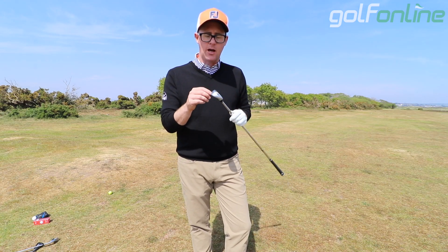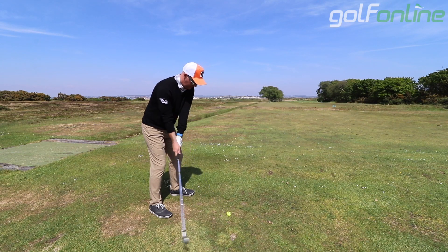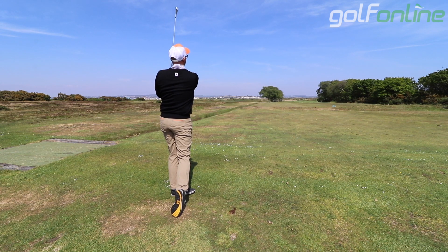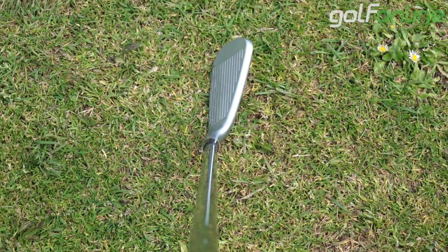We also get a hollowed-out sole — speed sole technology I think it's called — which is going to keep ball speeds consistent across the face, which is what Wilson and all companies are trying to do. We get a classic ferrule on there as well, black with a little silver bit around the top. There's that tradition while at the same time giving you modern technology.